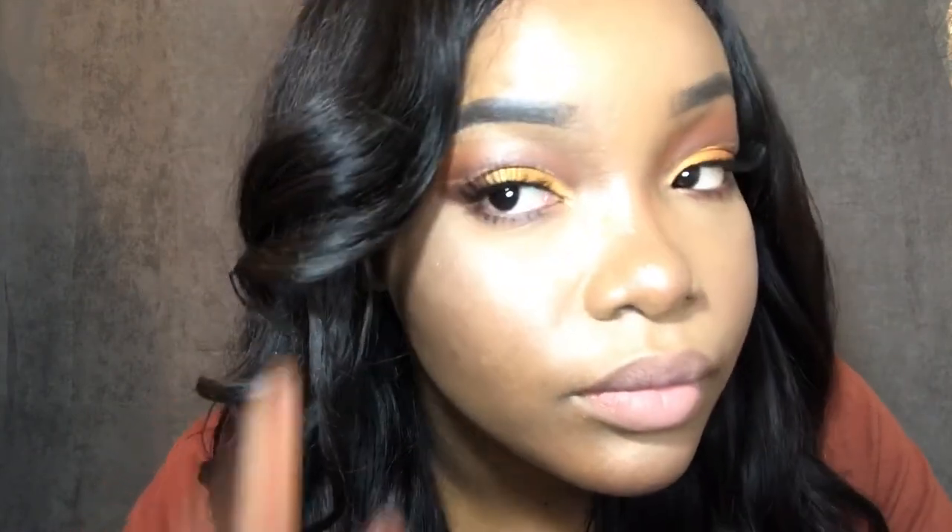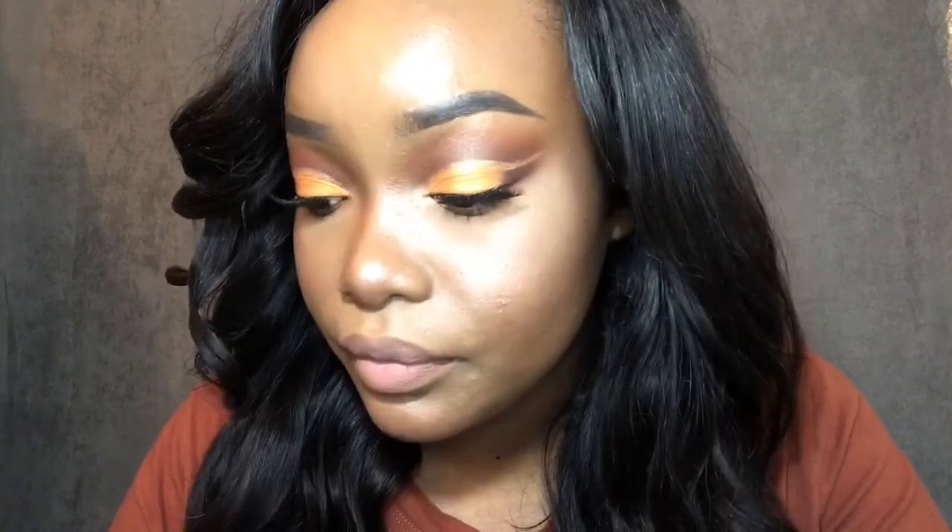I'm just gonna show you all the finished look. How did you guys like it? Did you like the eyeshadow look? I know it looks difficult, but if you keep on practicing, trust me, you'll get it — especially because everyone has different eye shapes, so just practice.